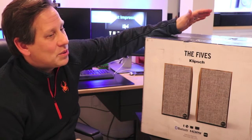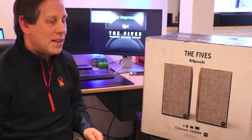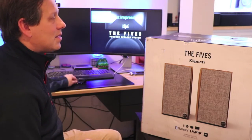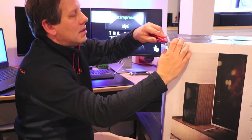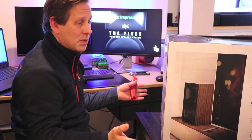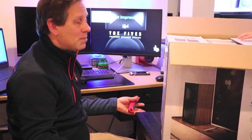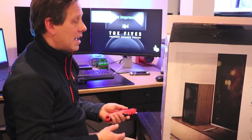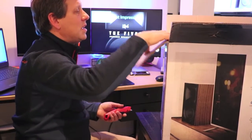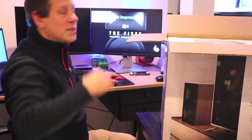Now here it is into November and I just received it. The reason why is these have become so popular that they're often shown as out of stock on the Klipsch website, so I had to wait patiently. So let's get right into this and start the unboxing. The Klipsch The Fives are the first powered speaker of this type that connects with such flexibility — it has HDMI connectivity via ARC — and that's what made this unique in the market when it came out in June. So let's take a look at what's in this box.